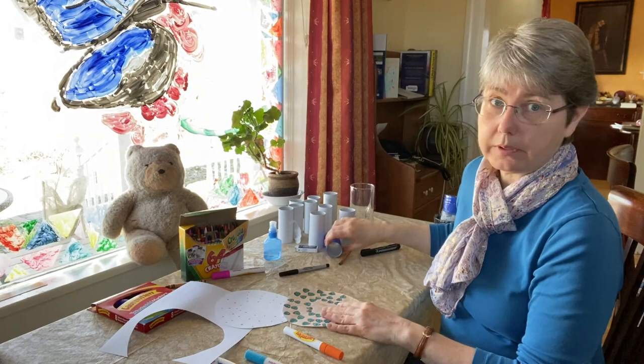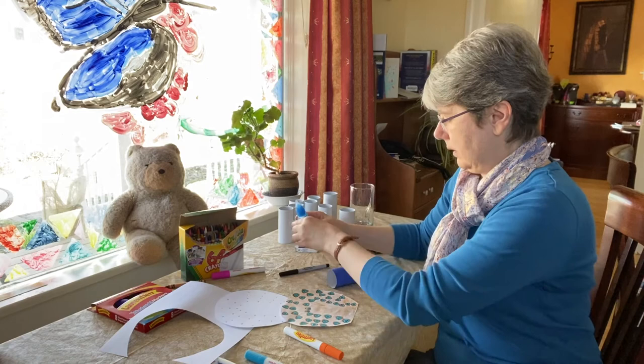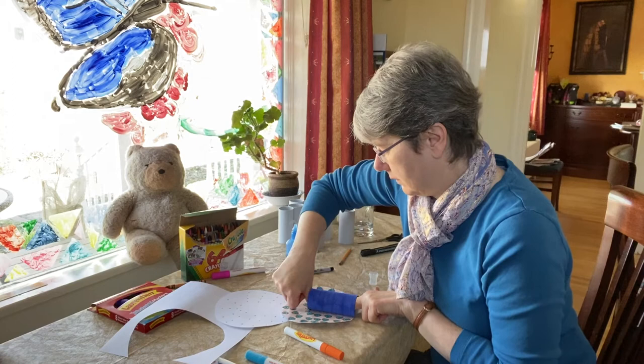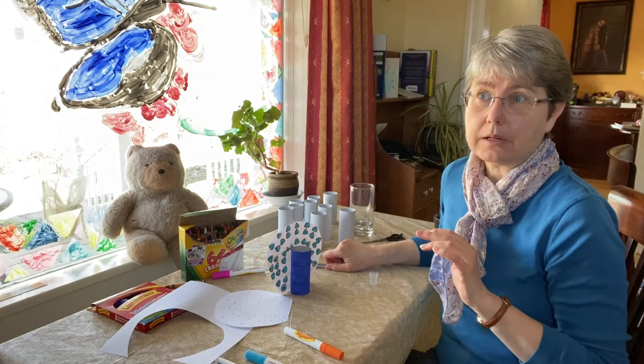So we can glue this on to our peacock now. I'll put some glue right down the middle, press it down, and our peacock has the start of his feathers.